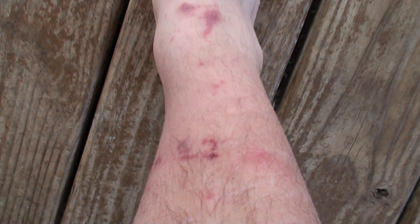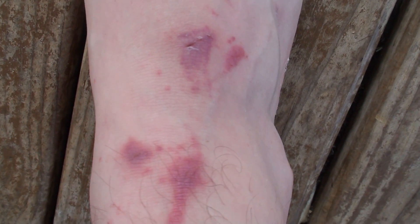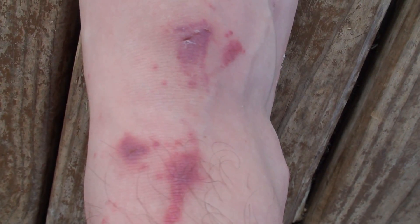This is the poison ivy on my foot. It itches a lot and I like to scrub it in the shower using soap and water. I've also been putting rubbing alcohol on it.